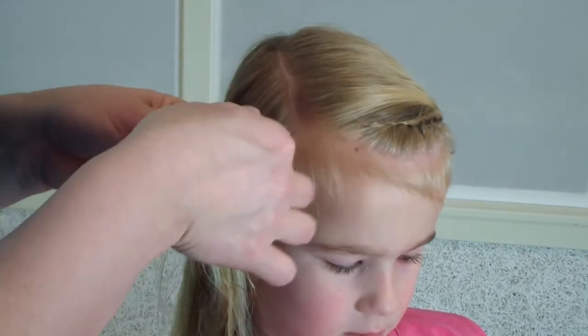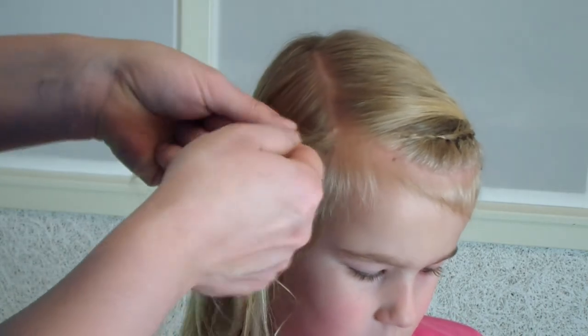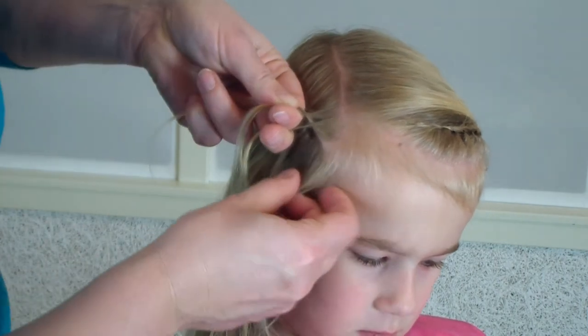Divide it into three parts and start your Dutch braid. If you don't know how to Dutch braid, I've got a video, and if you don't know how to make a lace braid, I also have a video — I will link them here.